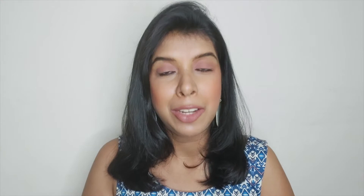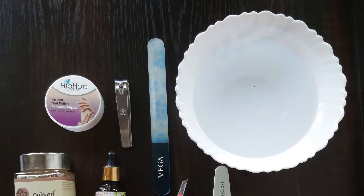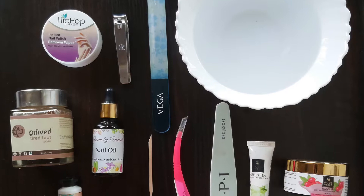Let's get started. These are all the products we are going to be using today. I've tried my best to keep them minimal. All these products are going to be linked down below — you can shop them from the links provided.